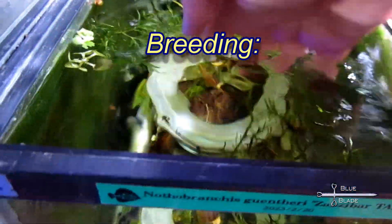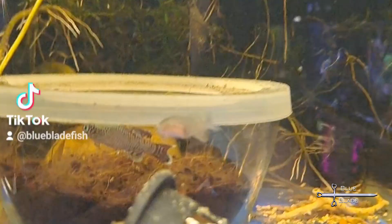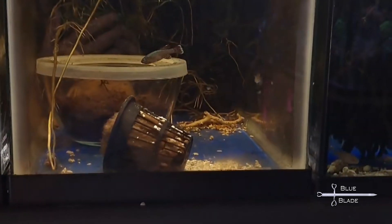Provide them with a bowl containing a bit more than an inch of peat or coco coir. A lid with a two-inch hole helps keep the soil from spreading all over the tank. Several times a day, the dominant male will lure the female into the bowl and together, the eggs are deposited into the soil and fertilized.